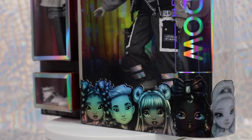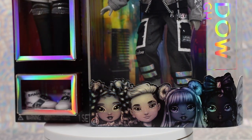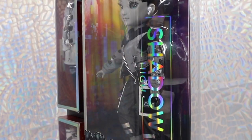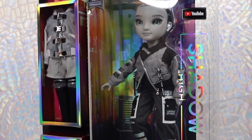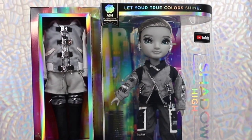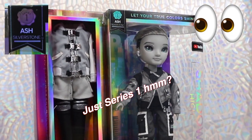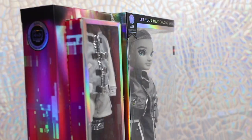Character artwork of the full cast lines the bottom of the curved window display. Along the curve of the box is the new Shadow High logo in a holographic gray. A YouTube sticker is applied as well. At the top, a tag reading Ash Silverstone is found, along with a wax stamp emblem labeling Series 1. Does this mean more Shadow High is in the cards? The motto, Let Your True Color Shine, is written across the top.